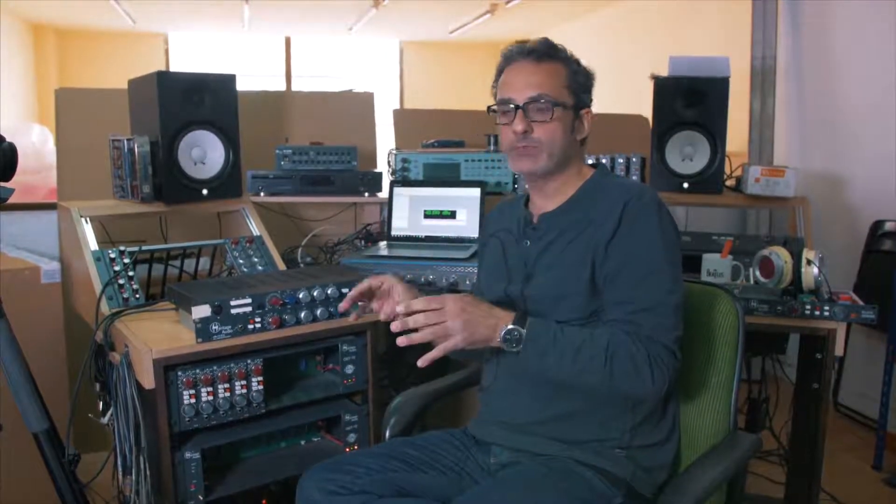It's basically lesson one in designing analog audio with transformers: just keep your power supply as far away as possible from your audio transformers. Because a power supply radiates so much noise that gets picked up by the transformers. You need your power supply as far away as possible from your audio transformer.